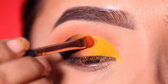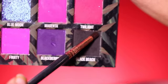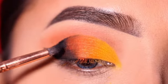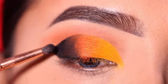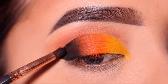After that, I will apply the yellow shade and blend the two shades together. Next, I will apply a little black shade. I will apply the orange and black shadow under the orange shade to create a good and smooth gradation.